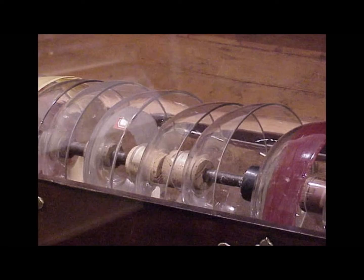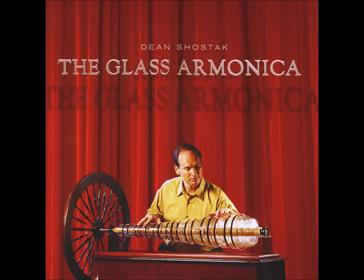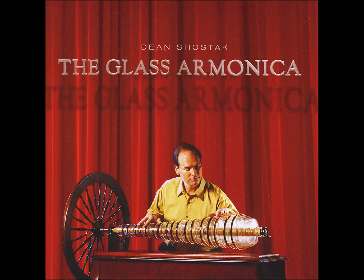The instrument's popularity did not last far beyond the 18th century. This may have been due to the inability to amplify the volume so as not to be drowned out by other instruments. That the instrument was made with glass and subject to easy breakage perhaps did not help either. There are a few musicians who even play the instrument today.